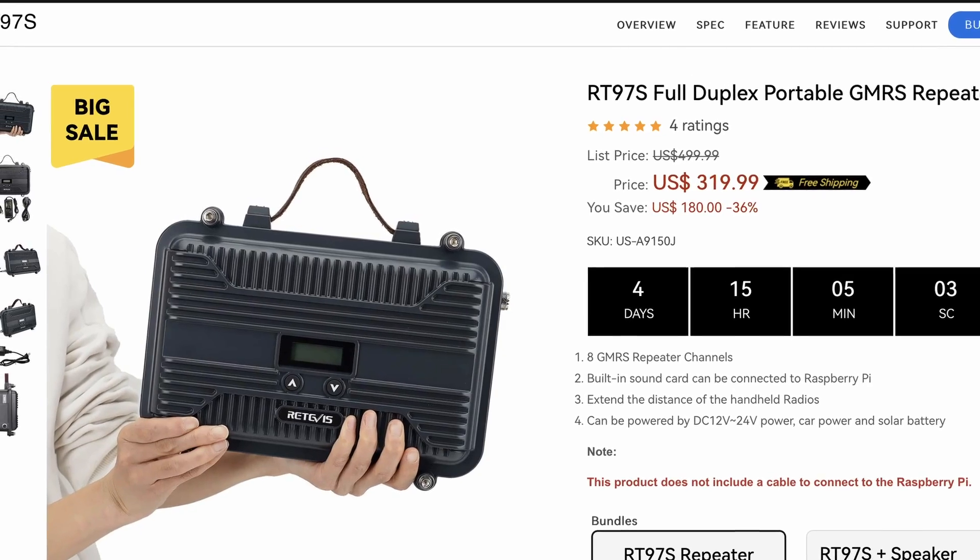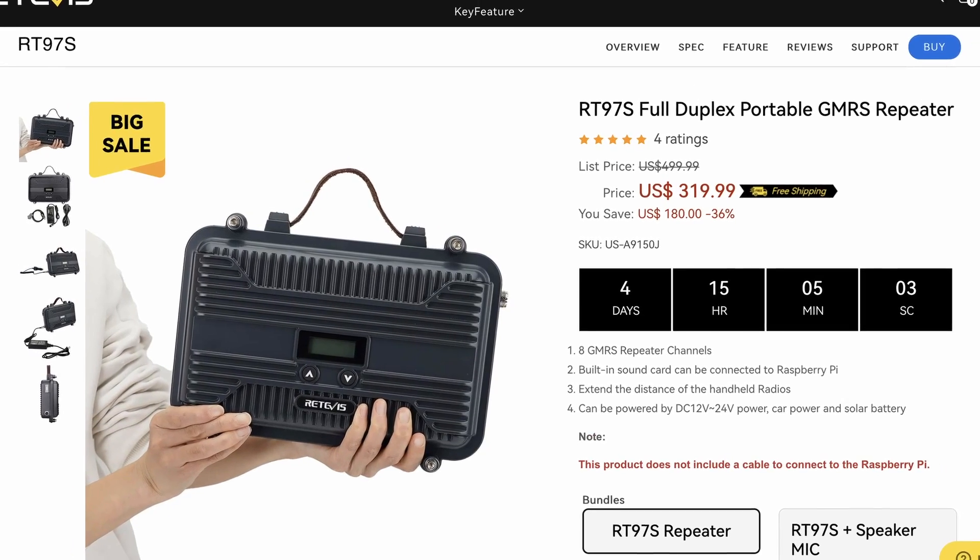As of the time of this recording, you can pick one of these up for $320 on Redivus's website, or you can pay just a few bucks more and get the speaker microphone included with your unit. I would recommend getting that speaker mic so you can also use the repeater as a base radio. If you found today's information helpful, be sure to give us a thumbs up. We'll see you guys on the next one — until then, 73.